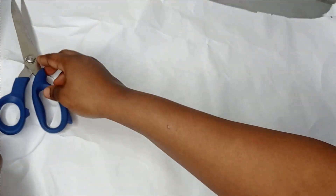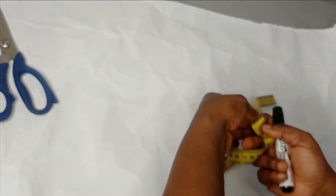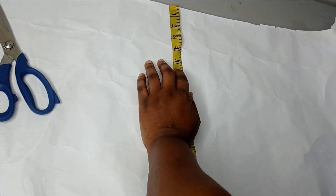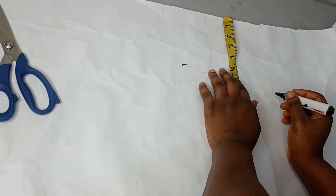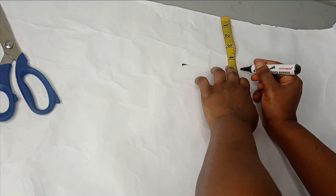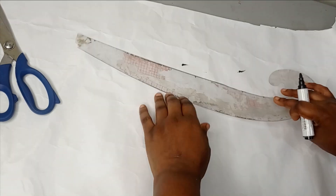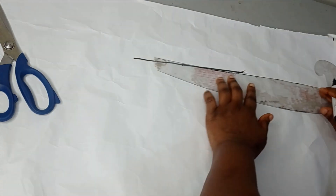Now I have my fresh paper here. The first thing I'm going to do is create the allowance for the hack before I place my pattern. Depending on how voluminous you want the hack to be, you can measure from three to six inches. I'm going to measure five inches, mark five inches like this, and then make it into a straight line.